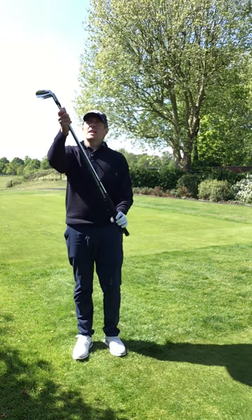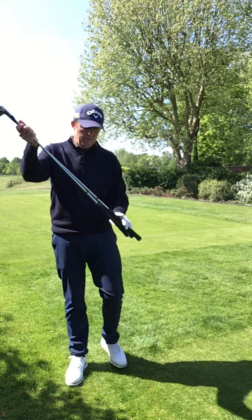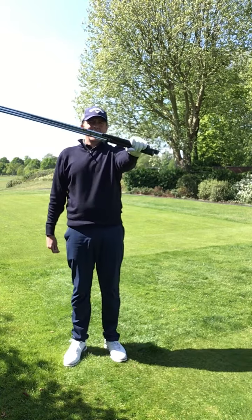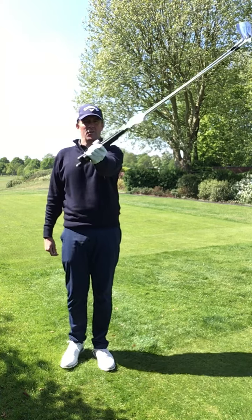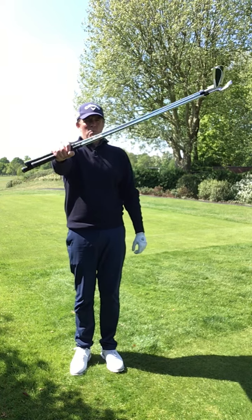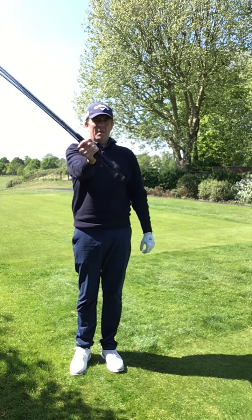Alrighty, I'm not particularly strong, I don't have particularly strong forearms, but a good exercise — look at that — is to get three clubs or two clubs and really get your forearms moving those clubs around, get some strength back in the hands.